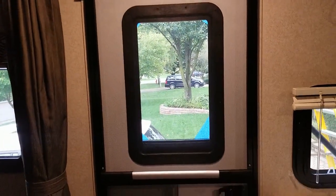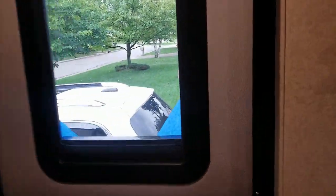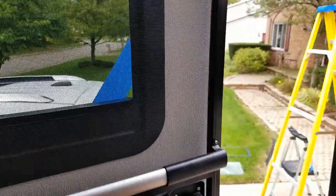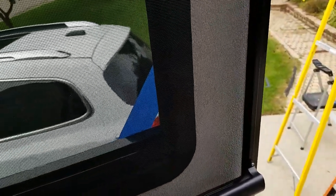One negative on this one is you actually do have to open up the outside door to lower and raise the shade, because you obviously can't go inside the screen here or even down here. They do make one with a little handle that sticks down.